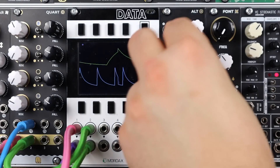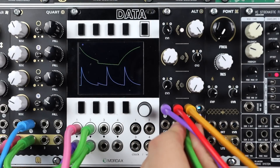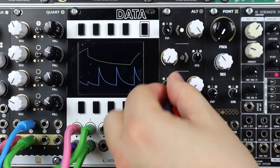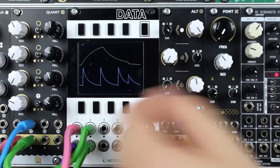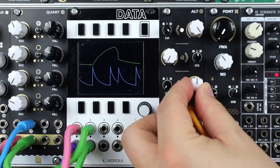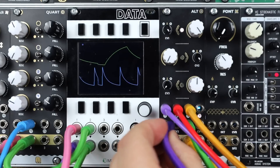As much as I like those sidechained hi-hats, let's go for sidechained bass. Adding some level and inverting the CV. Let's add the LFO back to hi-hat level.